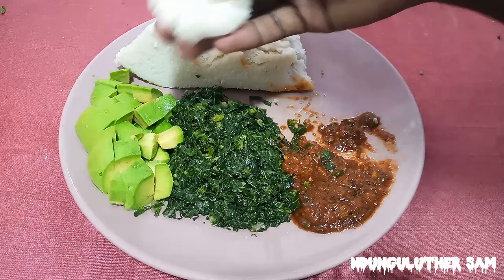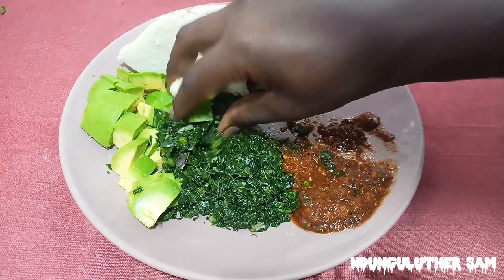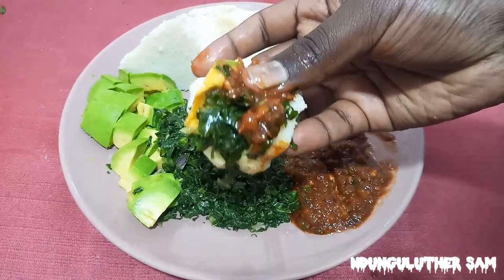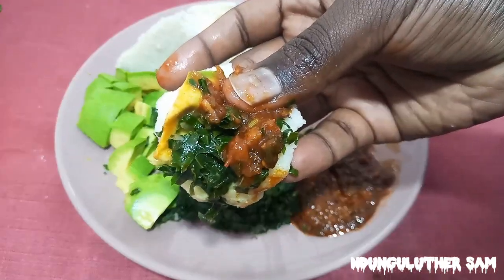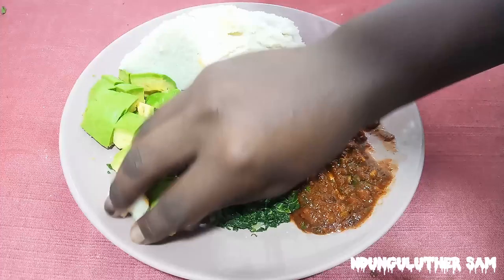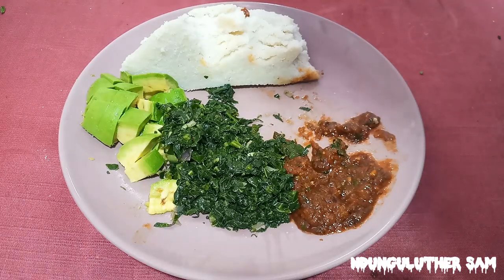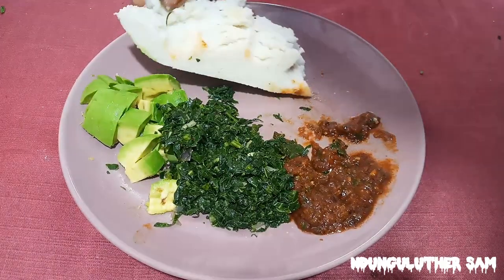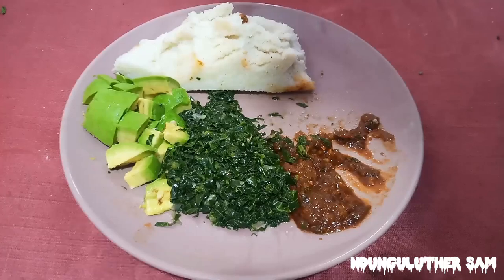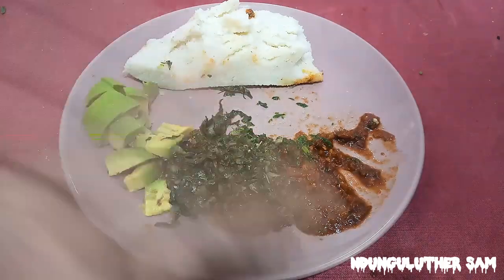And as usual, let's test the whole combination. And that's it for today's episode. If you want to know how to make the chili cube, please check out the link in the description box or the pinned comment. Don't forget to like, comment, share, and subscribe if you haven't, and I'll see you in my next one — bye!